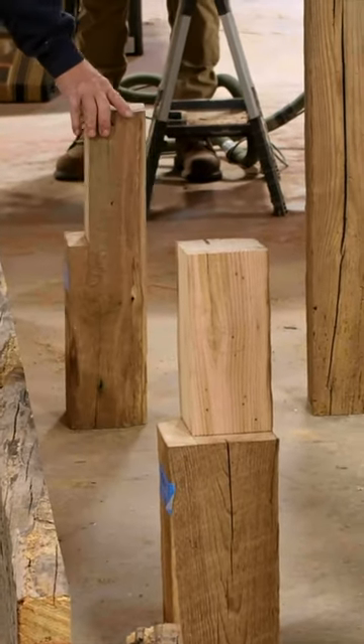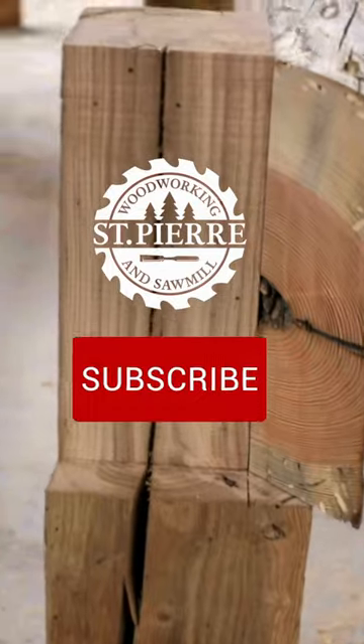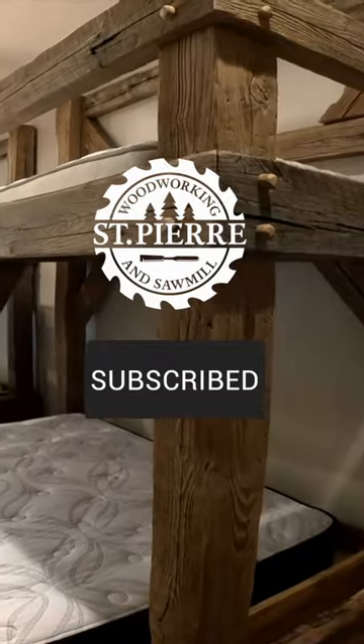Some of the beams we used were actually heart pine. These beams came off another cabin that we took down that was built around 1820, and we used those beams on the face of the beds because they had that hand-hewn axe look.